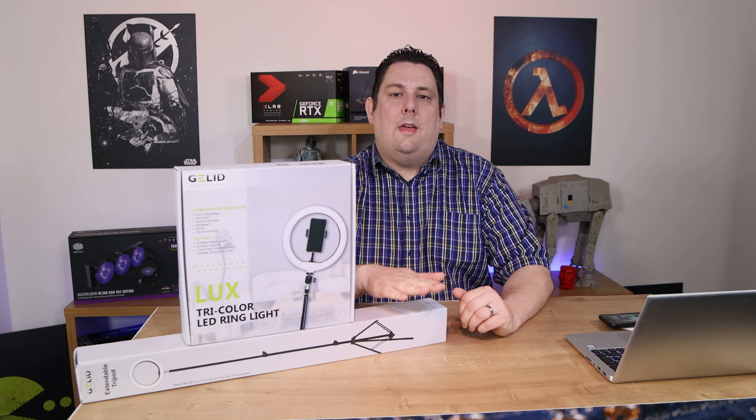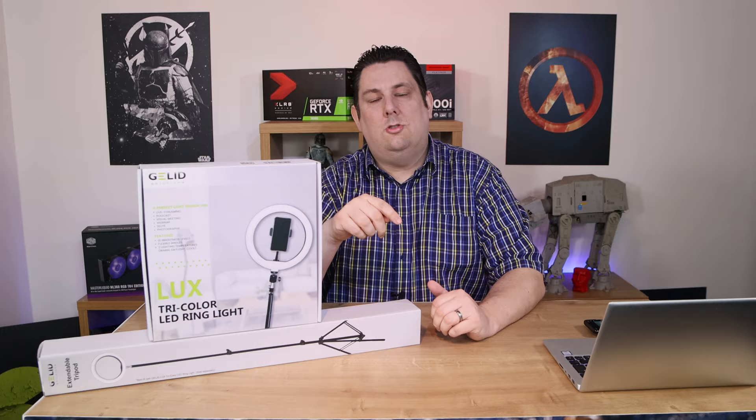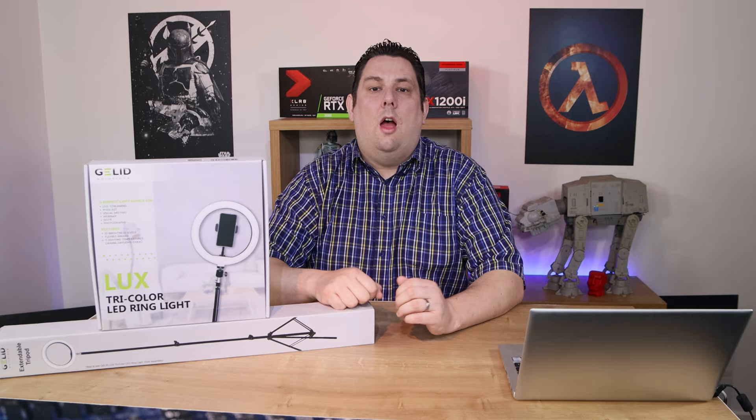On top of that we've got the tripod that it sits on. You can stick the light on a different tripod, or use a different light on the tripod if it has the right connections. The retail prices are roughly 19 US dollars and 6 US dollars, and they are available in Europe as well.